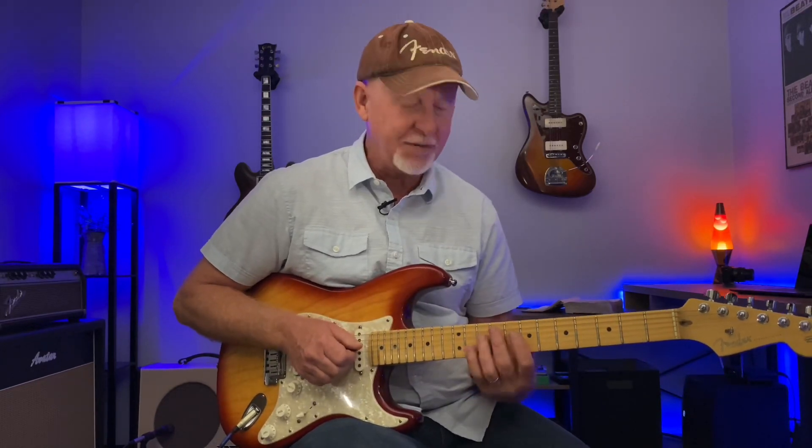Thanks for hanging out with me today. I had a blast doing this lesson — I love doing this, even the simplified versions. You just put some feeling into the notes that you know and you'll have a lot of fun with this instrument. Thanks again and hopefully we'll see you on the next one.